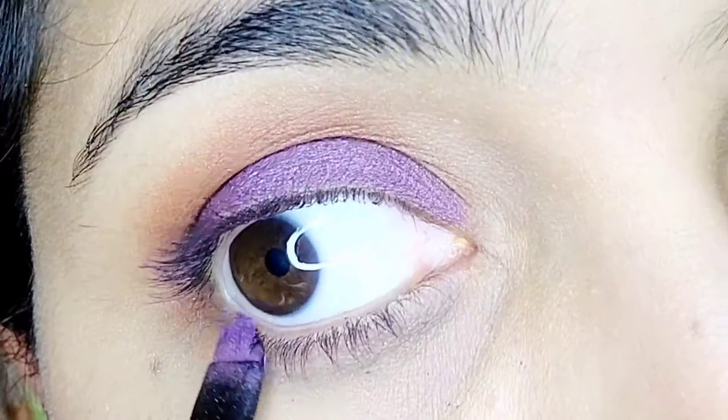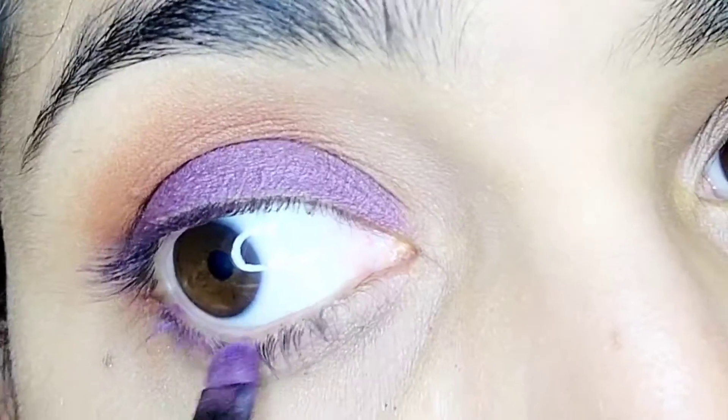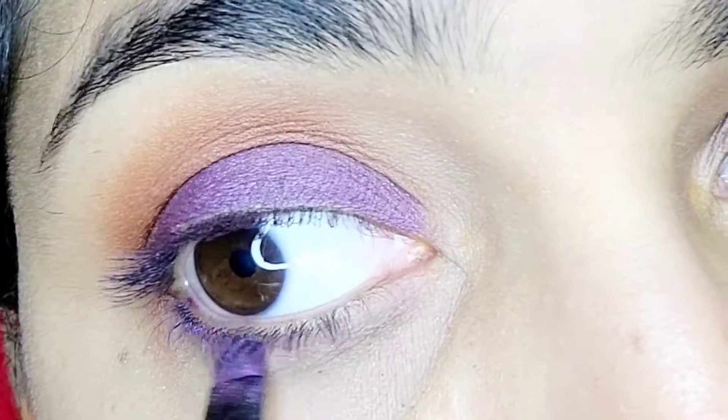Now repeat the same violet shadow application on the right eye, applying it to the eyelid on the right side.